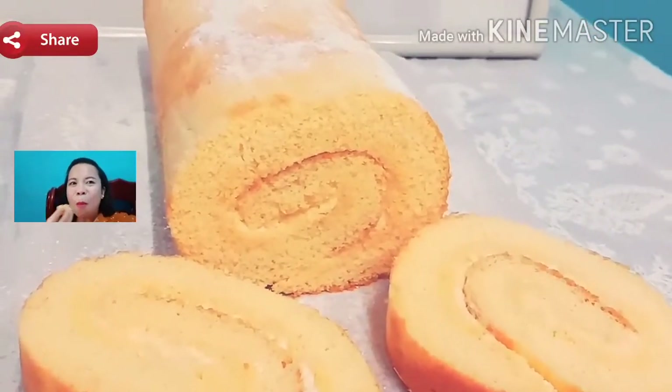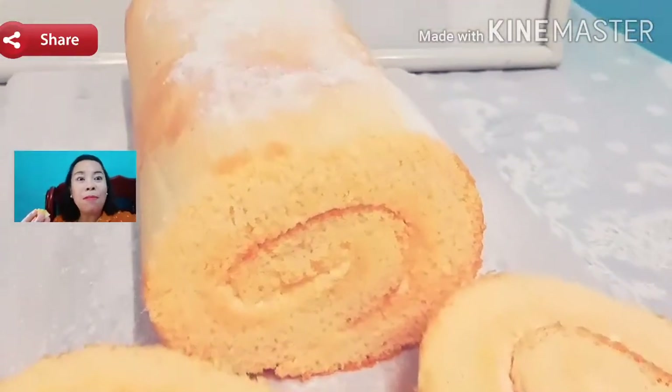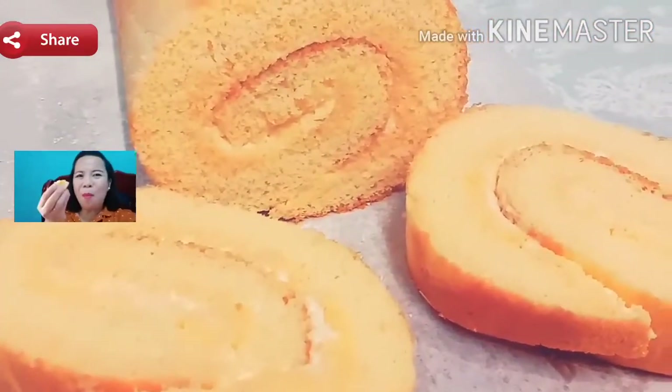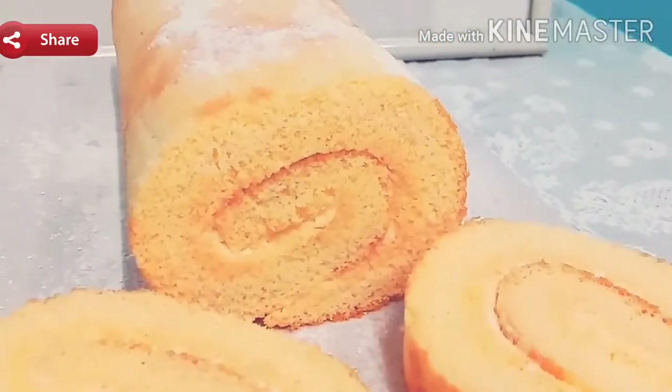Hi, good morning everyone! Today we will be making Swiss roll filled with vanilla fillings — it's not only yummy but so mouth-watering. Hi, good morning, my name is Daria Saludavia, and in today's recipe we will be making Swiss roll, or rolled cake. Are you excited?